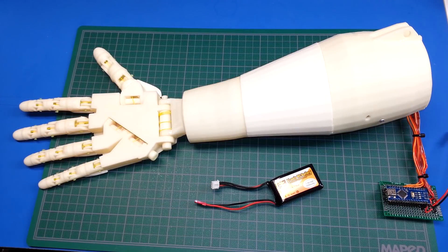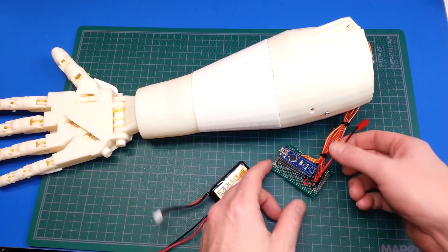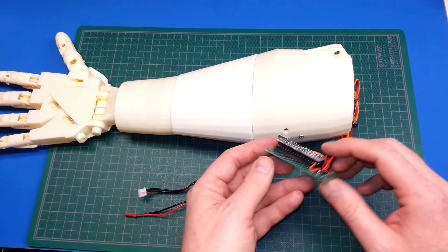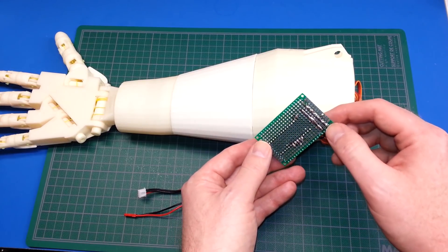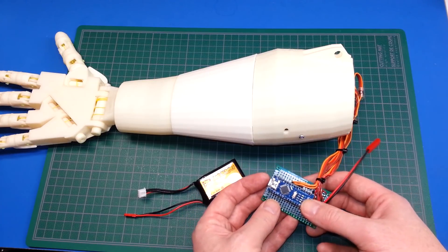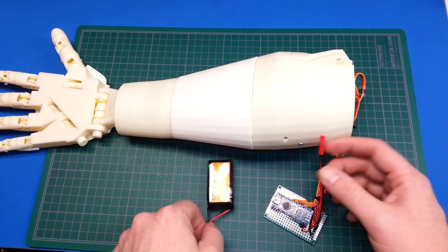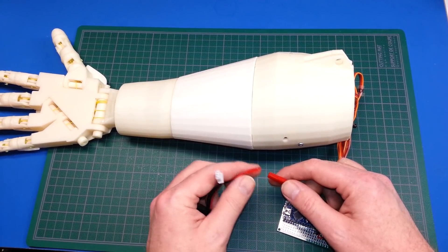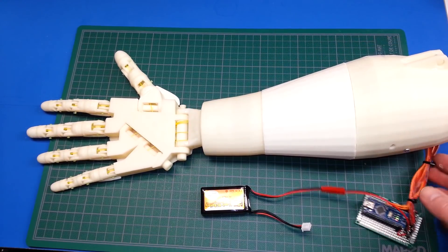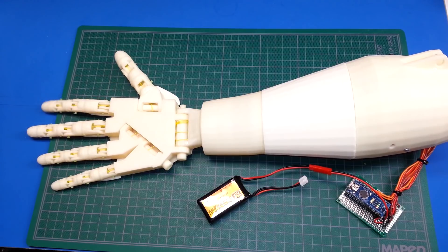Through the magic of video editing, we are done. This is the arm as it sits now. I didn't make you guys sit through the build because there's not much to see. I just took the perf board, made some connections on it, took a socket and set the Arduino Nano into it, and ran a bus for my two-cell LiPo. All the servos are hooked up.